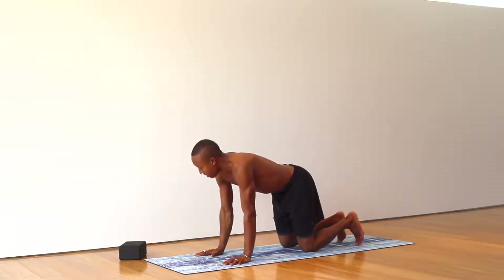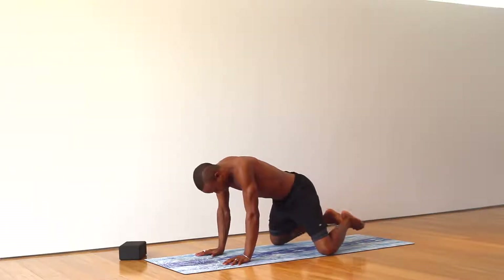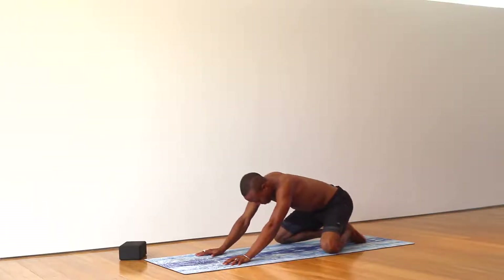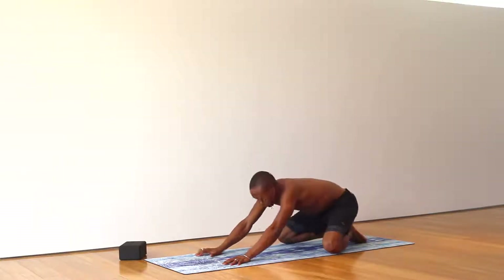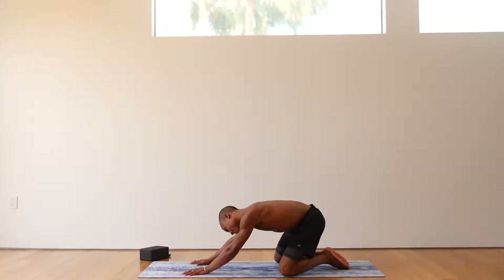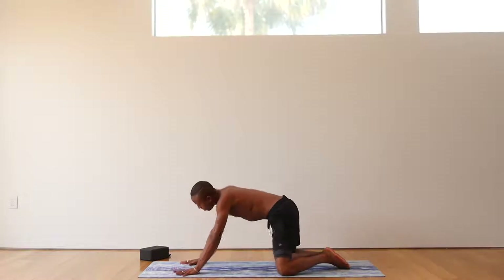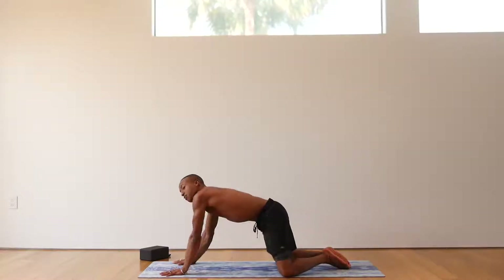Come back to your tabletop. Bring the knees as wide as your mat. Untuck the toes, hips move down and back. Opening up to the left and then the right. Maybe you lean your head side to side. Open up the side body. Move your hands as far forward as feels good for your body.